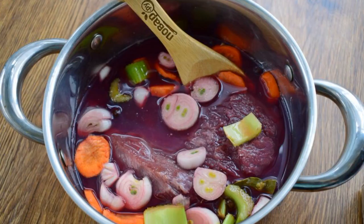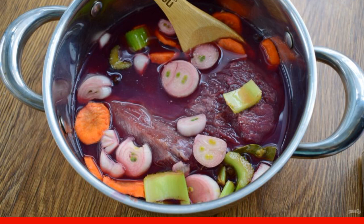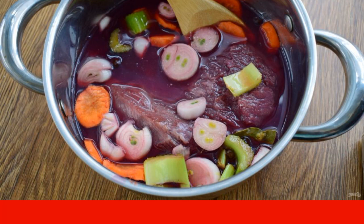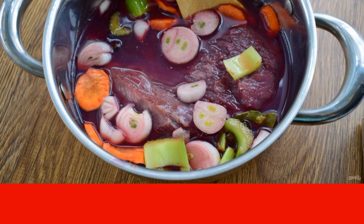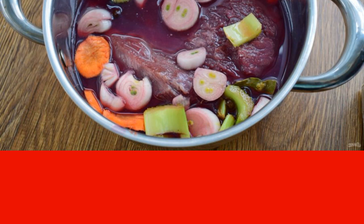Bring the wine with spices to a boil. Cool to room temperature. Pour over the beef — the wine should completely cover the meat. Add the coarsely chopped vegetables and salt, and cover with a lid. Refrigerate for 7-8 hours.